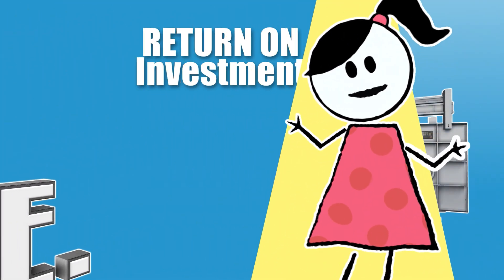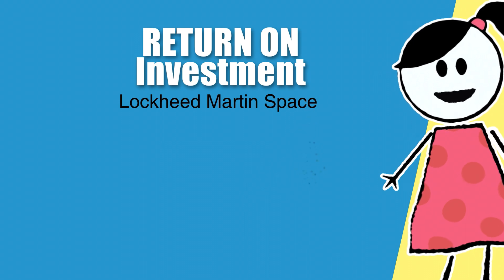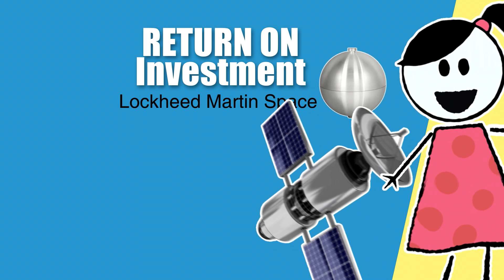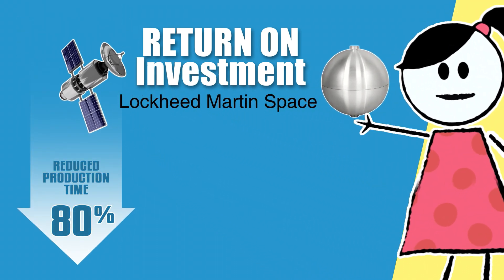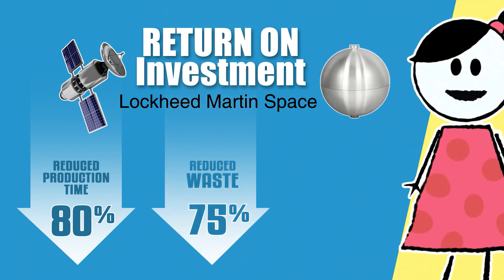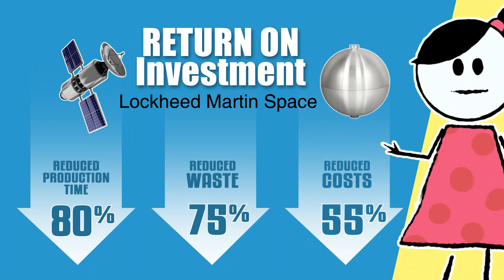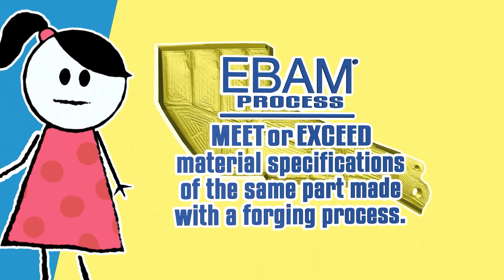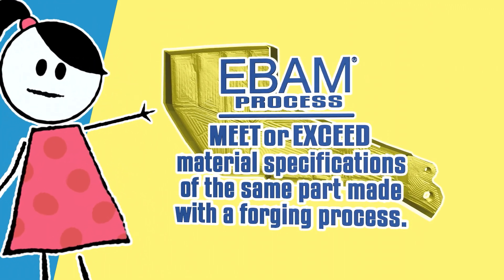Want proof that EBAM delivers ROI? Lockheed Martin Space utilized Sciaky's EBAM technology to produce titanium propellant tanks for satellites. Lockheed Martin reduced production time by 80 percent, reduced waste by 75 percent, and cut costs by 55 percent.